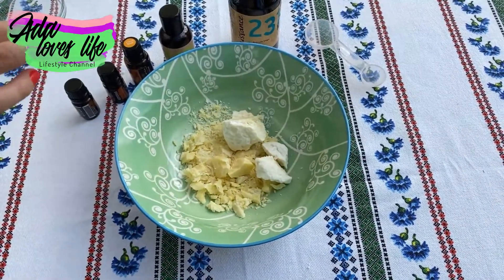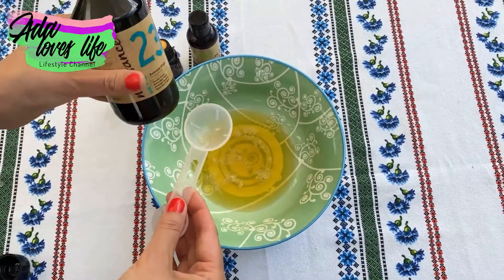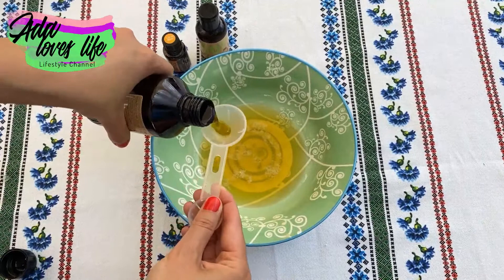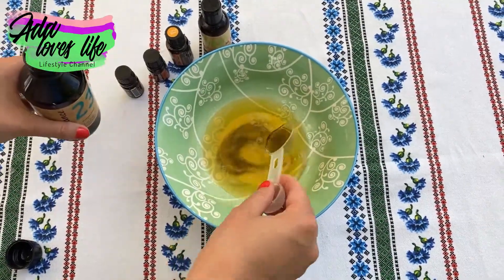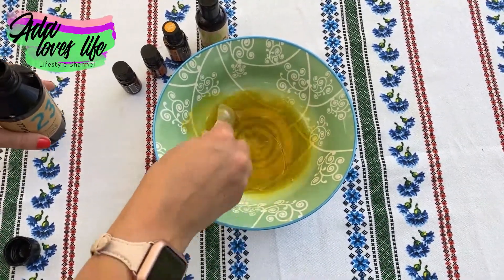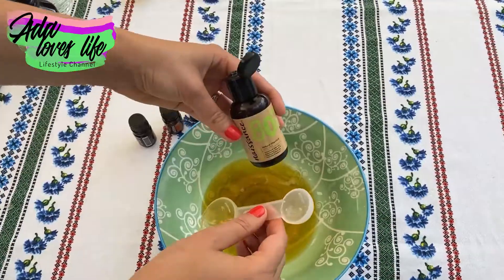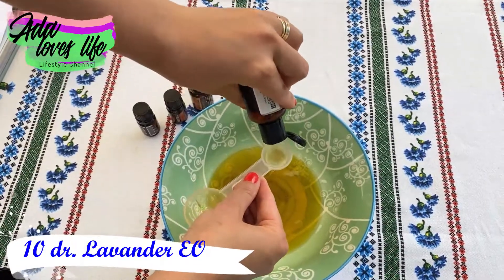What we're going to do is put the cocoa butter and the shea butter in a bowl and melt them. You can use the microwave or a double boiler — just be careful to watch it. Then we add our avocado oil, mix it, and add the vitamin E oil.